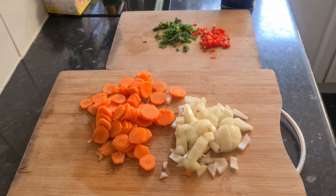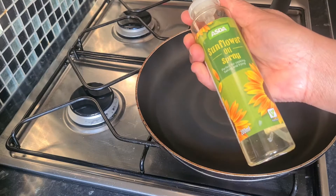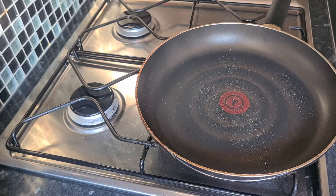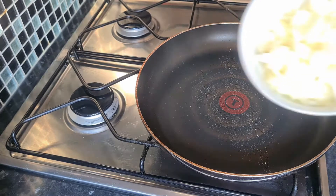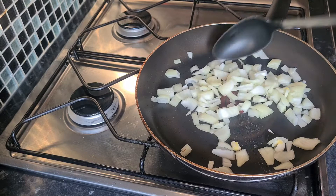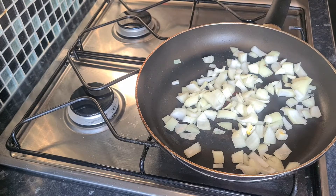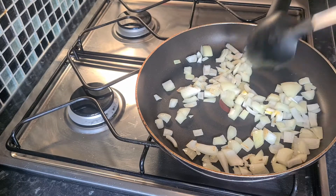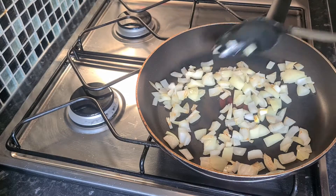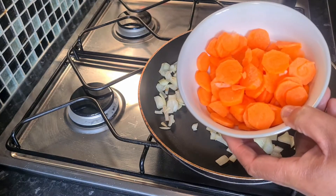I've got my pan on heat and I'm just going to use a few pumps of spray oil straight into my pan. Let that warm through, then I'm going to add my chopped onions. Just going to leave that to sauté and cook for a few minutes. All together this dish is going to take about 10 minutes. The onions are nicely browned — you don't want them too brown, just a little bit of colour. Now I'm going to add my carrots.